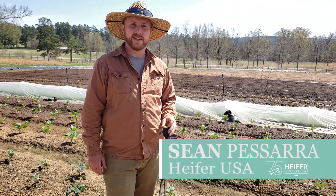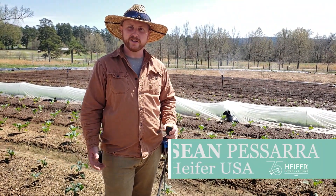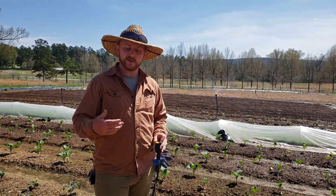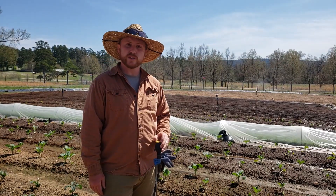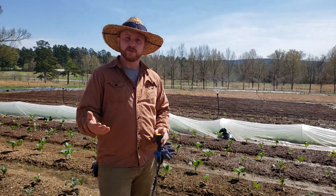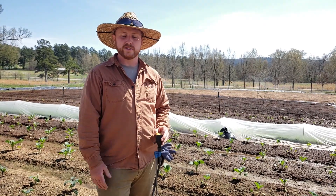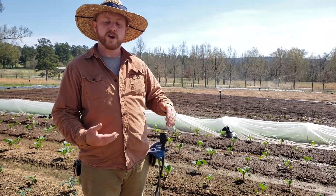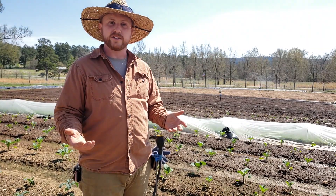This is Sean Pesera from Heifer Ranch, and today we're going to be talking about our irrigation system that we use here at the ranch. A lot of folks are using drip irrigation and there's a big push for it. We do use that here in our high tunnels for things like tomatoes and peppers to reduce the amount of foliar diseases, keeping the leaves dry. But out in the field in our one-acre market garden, we're mostly using overhead irrigation.